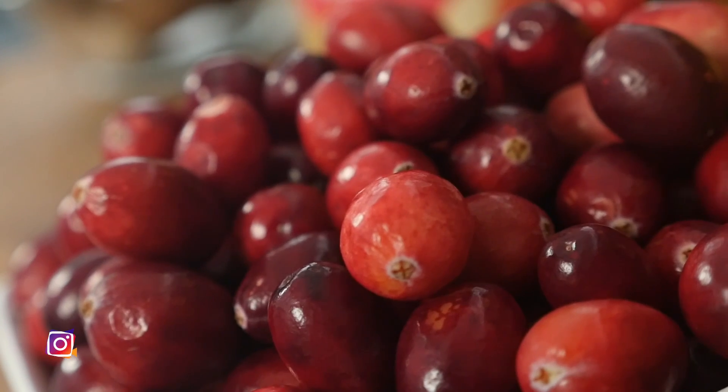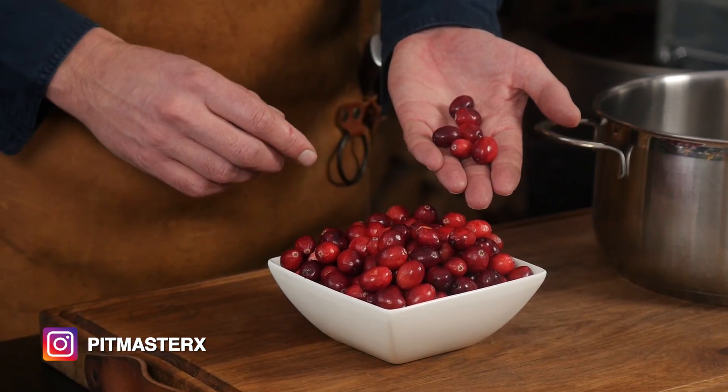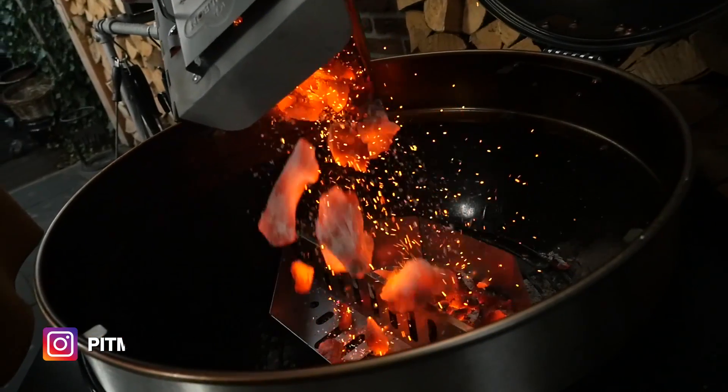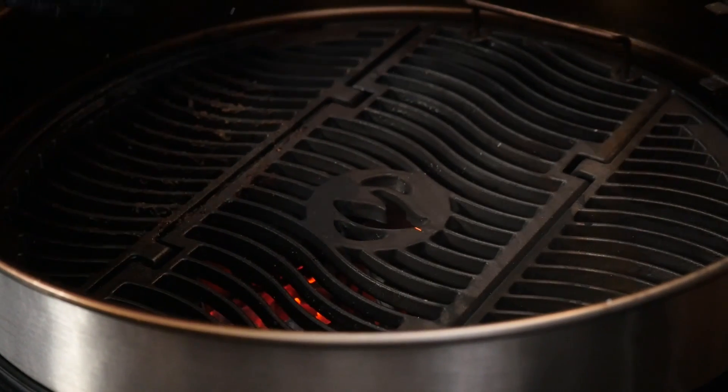But we are going to make a sauce with cranberries that will taste good — actually the one that changed it for me. I do love how these cranberries look: nice, red and shiny. Look at that. I'm going to set up my grill for direct cooking, put the charcoal in, put the grill grate on top and put on the pan.